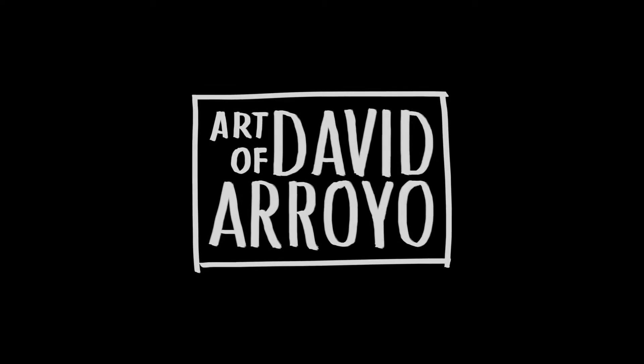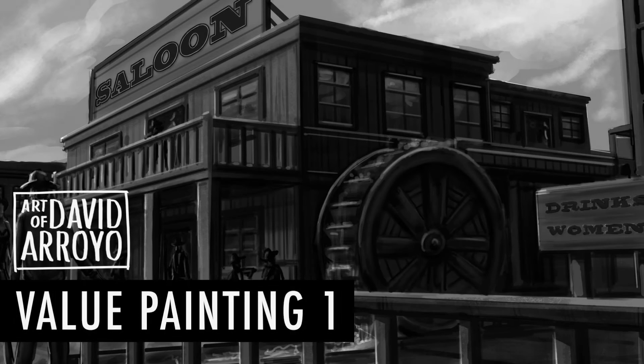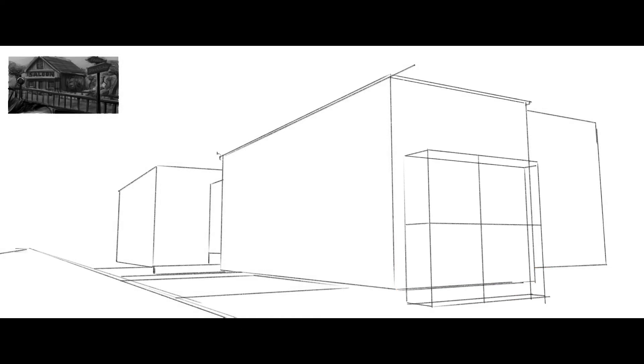Hello everyone, this is David Arroyo and today I'm going to be discussing one of the six value paintings that I've done for a cowboy project that I've created for myself. It's basically to showcase some portfolio pieces on my website. These thumbnails were done last week, and now I want to move forward with the project and create some value paintings based on them.